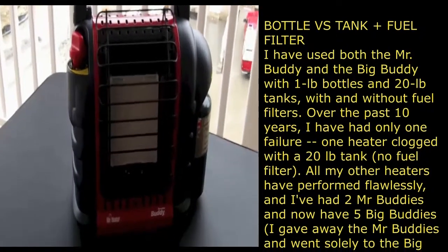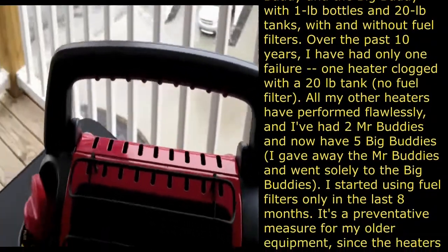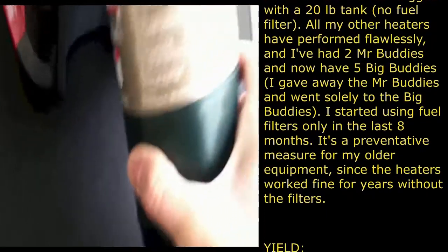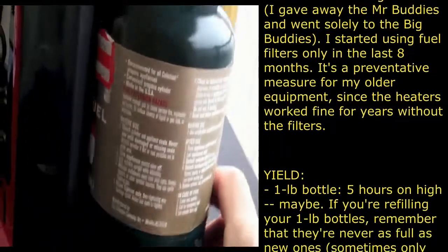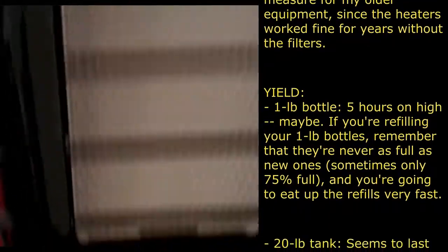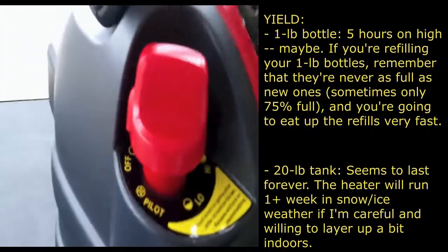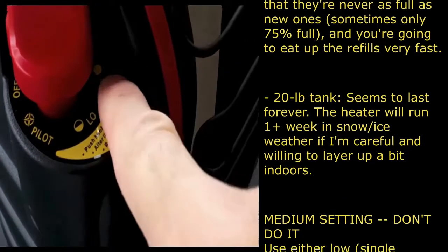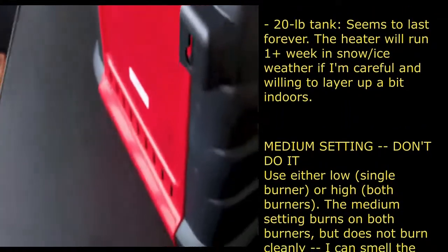Okay guys, here's the heater. There's your front, there's your handle — it folds down or comes up. There is the cylinder I've already installed. This tilts up and out, you screw the cylinder on hand-tight, then it goes back down and sits like that. The front area is your heating tile. Down here is where your pilot light will go on, and here is your control knob — off position, pilot position to light the heater, then high and low to run it.